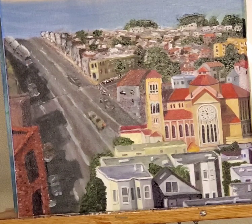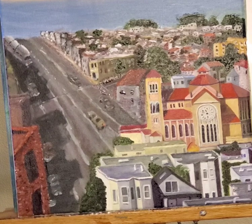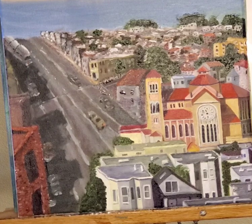It didn't take that much to do that, but I just went off my thoughts on how it looks. This is somewhat of a fast painting. If I were to paint as I would normally paint, it would probably take a few months just to get this done.